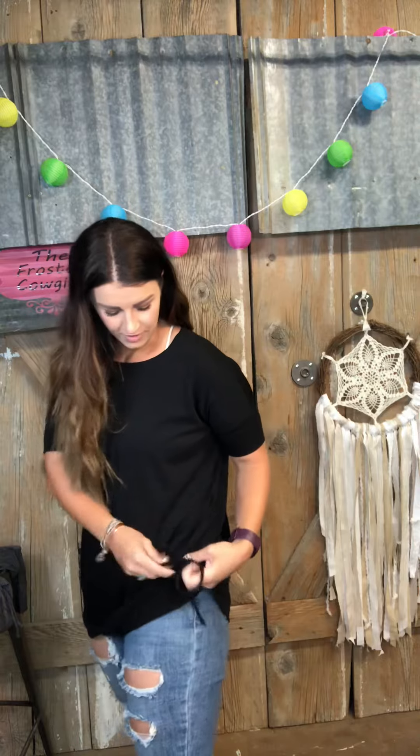I'm wearing our basic side knot top. These tops are $25 and we have them in sizes small through large. They have a drawstring on the side so you can tighten it to make it shorter, or loosen it to make it longer.